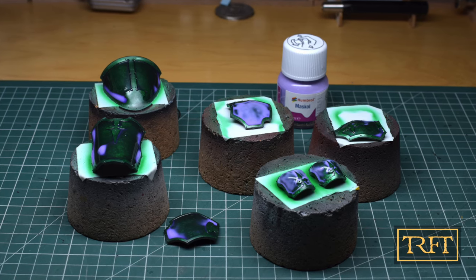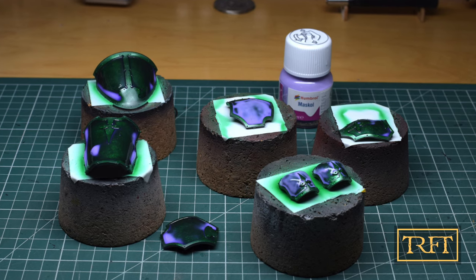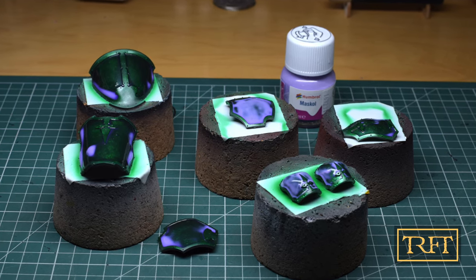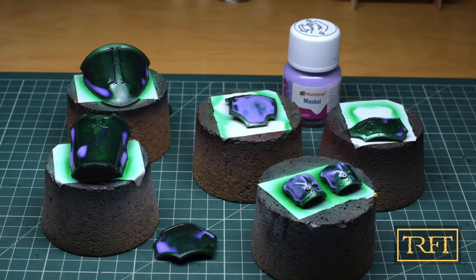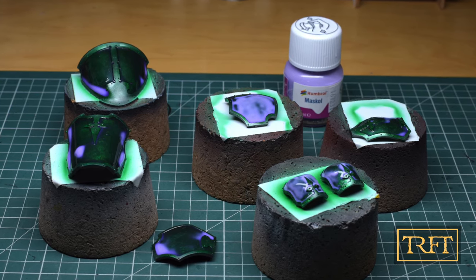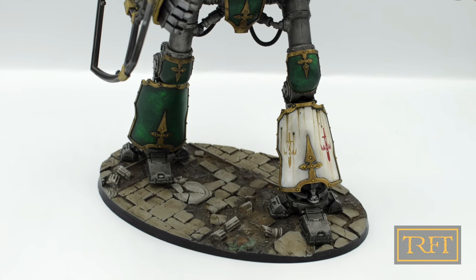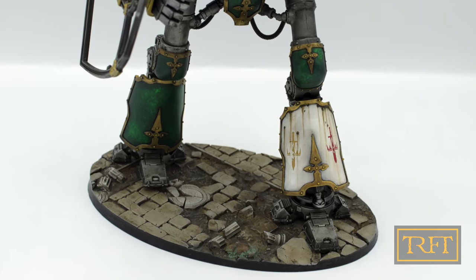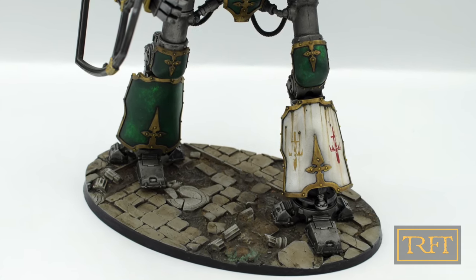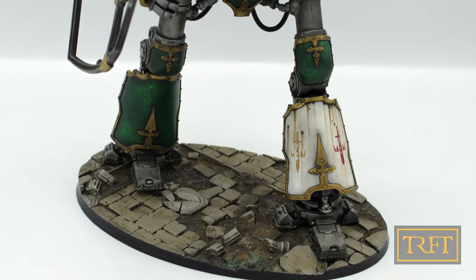Hello everyone, what's up? In this airbrush tutorial I'm going to show you how to use liquid mask for airbrushing in a way that will save you time and grief. For one, no more painting armor trim by hand. I will explain my top tips and tricks regarding liquid mask, including how to clean your brush and what products to buy or avoid. Are you tired of painting all that gold armor trim by hand? Or maybe you just want to try airbrush masking for the first time? Either way, this video is for you.